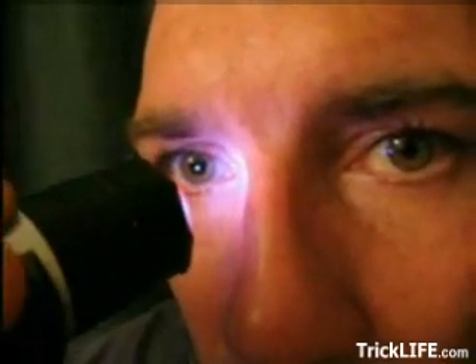Taught to Soviet special forces during World War II, this technique suggests eating a sugar cube before going out in darkness, then shining a red filtered light in your eyes for 10 seconds.